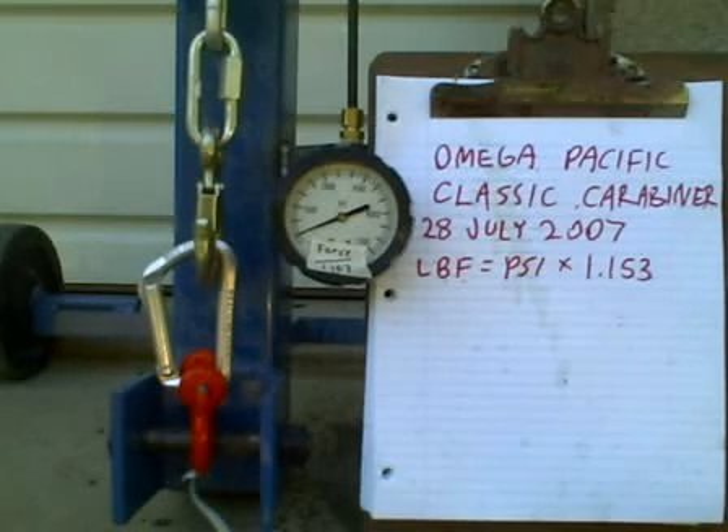All right, it's Break-A-Tron. We're back. It's 28 July 2007, and today we're testing an Omega Pacific Classic Carabiner. Remember, the pounds force we're applying to our test article is what you see on the gauge in PSI times 1.153.